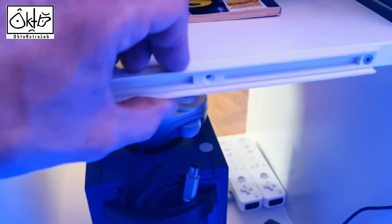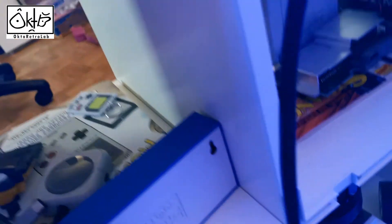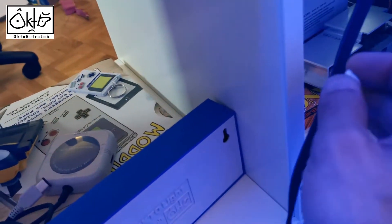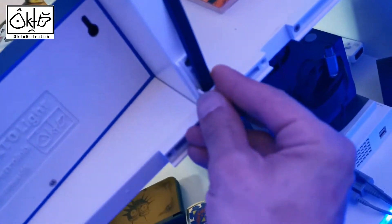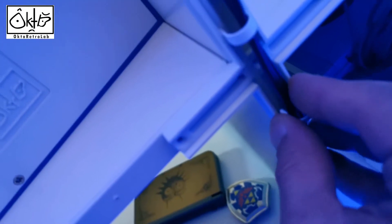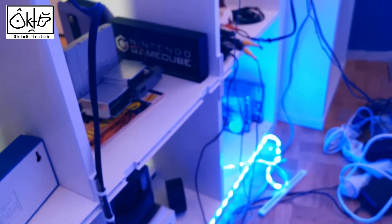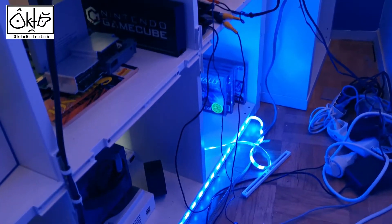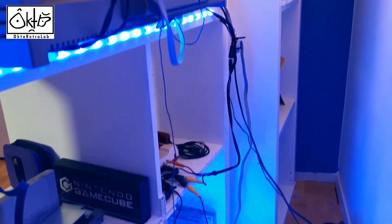I don't put one in the middle because you can move it, but I think it's enough. For example, if I take my GameCube video cable... here — so it seems so far so good. Let me finish putting everything on my shelf, put my cables on, and show you the final results.